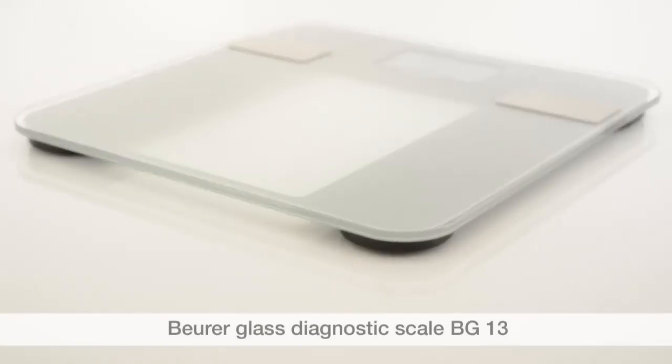We hope you enjoy using your BG13 diagnostic scale from Boira. Stay healthy.